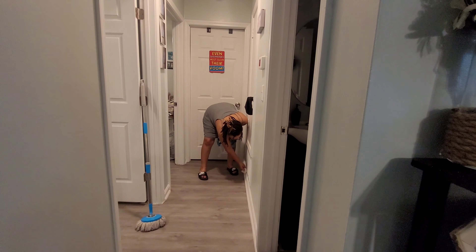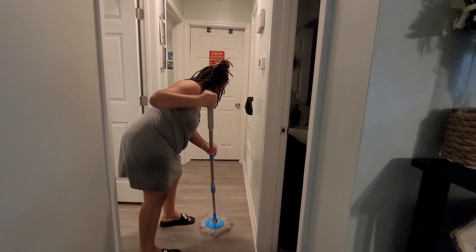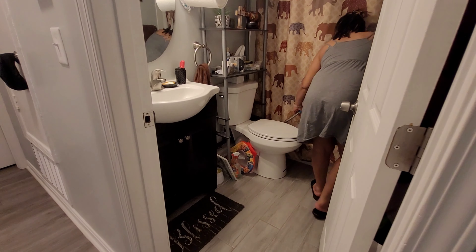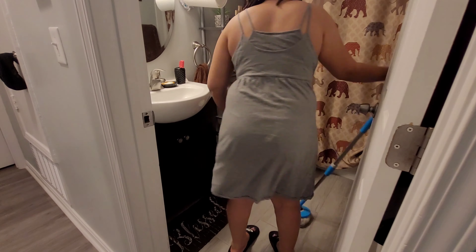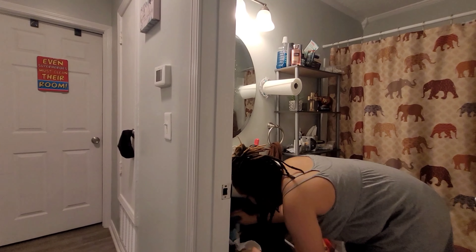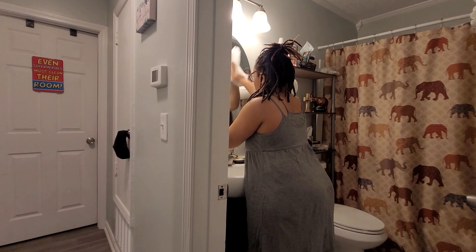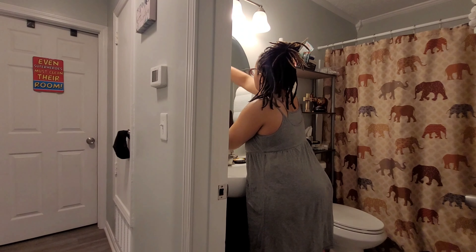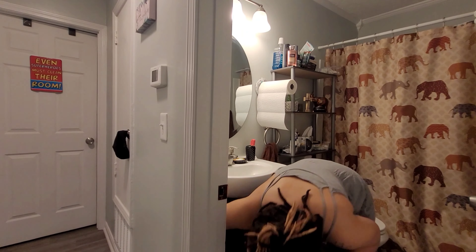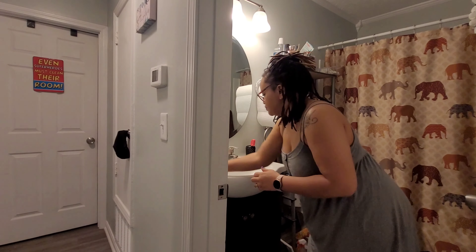I was contemplating whether or not to post this video. I try to clean and get motivated as much as I can, but editing takes me so long. I've been lacking motivation lately. About five years ago I was clinically diagnosed with bipolar depression and anxiety. That's why I choose to express my faith in Jesus — believing in his word gives me joy and helps me not focus so much on my problems.